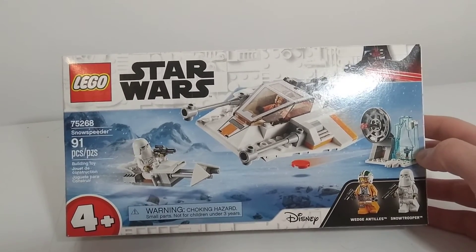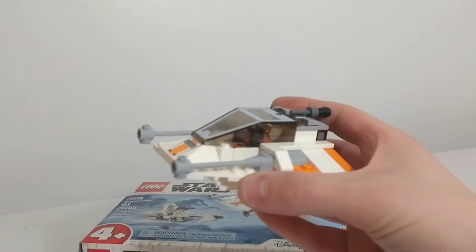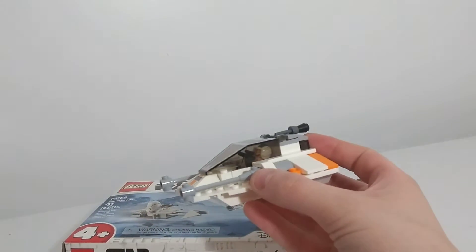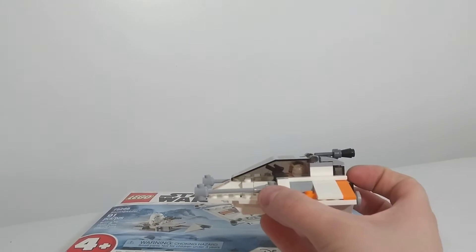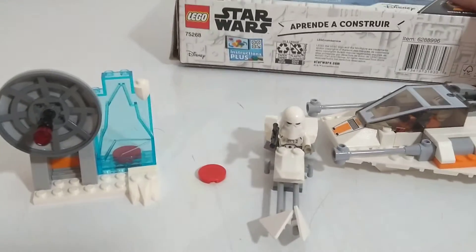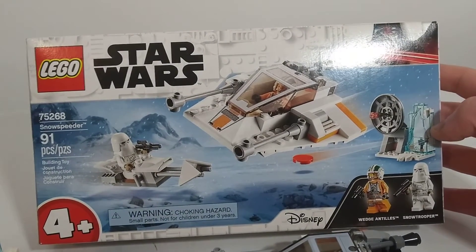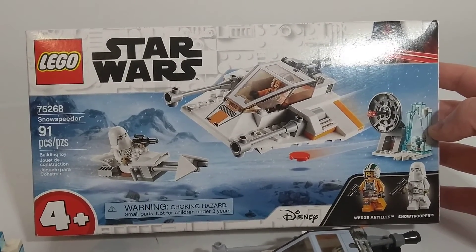You get two minifigures, you get a shooter, and you get a speeder that's actually a good size. If you ever get an AT-AT or an AT-ST you can fight them — I have an AT-ST, maybe set up a little Hoth battle. Honestly, worth the buy.